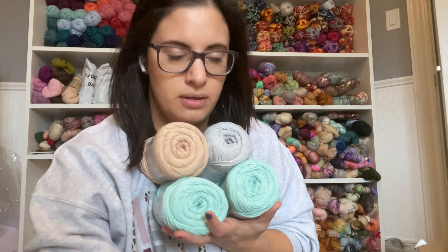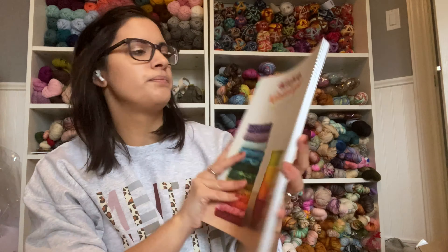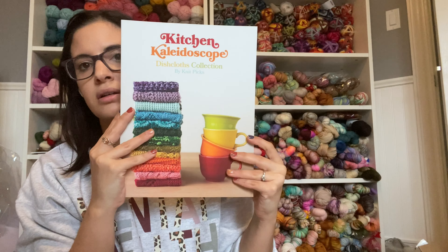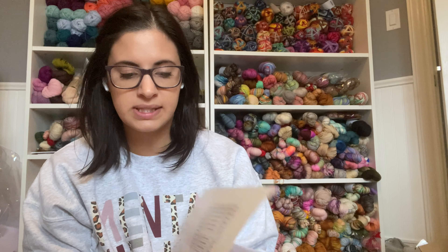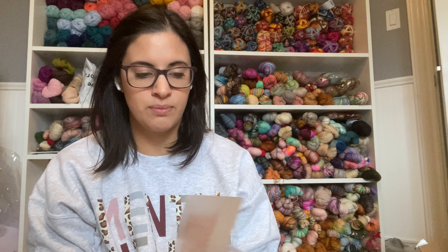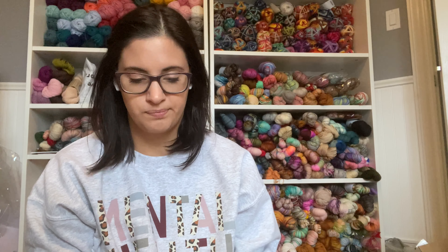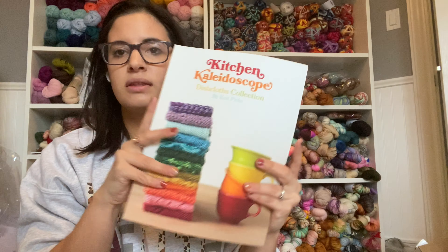Knit Picks also has a ton of books on their website. I grabbed a few, thinking I might do up some dishcloth patterns. I got the Kitchen Kaleidoscope Dishcloth Collection, which has so many beautiful patterns — just tons and tons of them. I'll be browsing through to find one I want to knit up. I'm really wanting to do more things for around the house — I barely have anything knitted around my home.